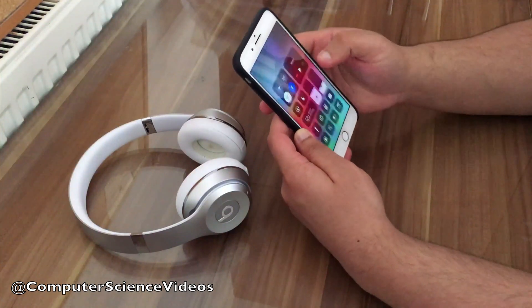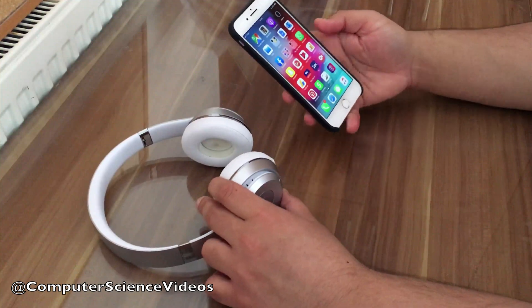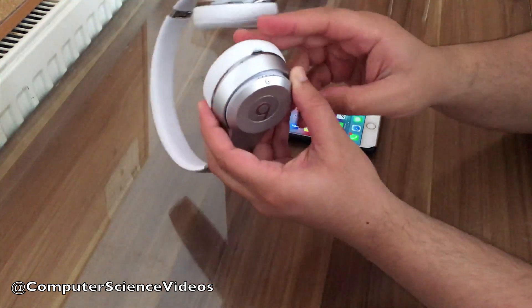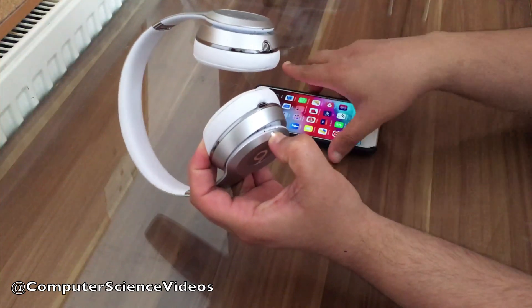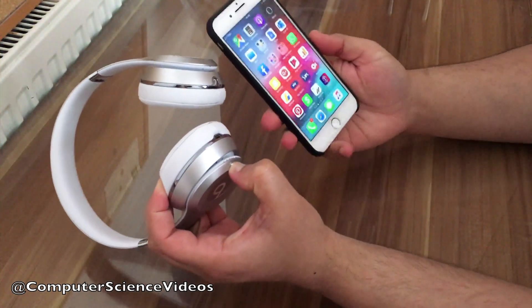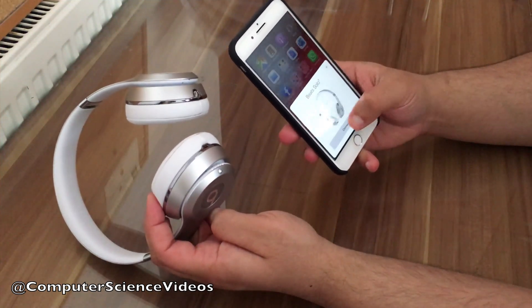Apple has removed that feature, but we can still see it when we slide up the control center. Now go to the Beats Solo 3 and press this button for 5 seconds until it lights up. On the phone, on the mobile phone, we can see it appear.